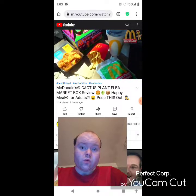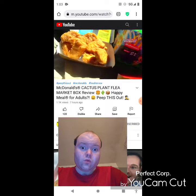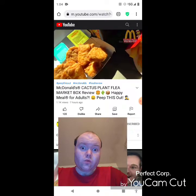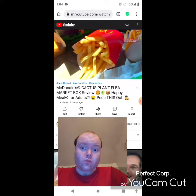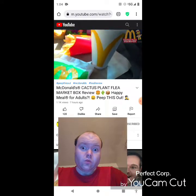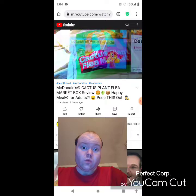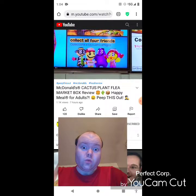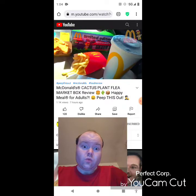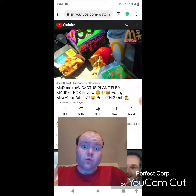Yes sir, a happy meal for adults — aka the big kids. This Cactus Plant Flea Market Box looks like a pretty standard combo. In this case we've got a 10-piece chicken McNugget, or you can go with a Big Mac. I got some ranch and hot mustard to go with the nuggets. We've got medium fries — their world famous fries — a regular drink of your choice, and a mystery in this little bag. It's one of the new happy meal type toys: Grimace, Hamburglar, Birdie, or Cactus Buddy.